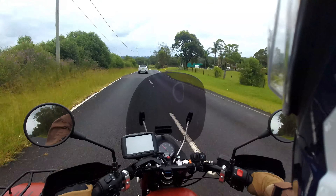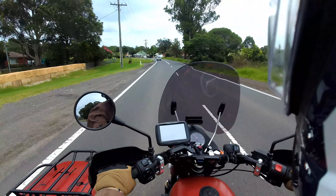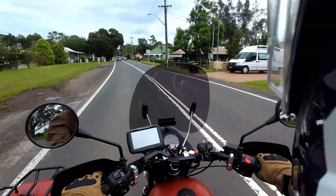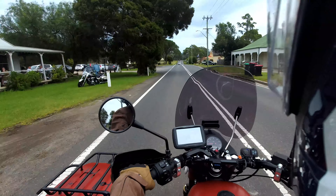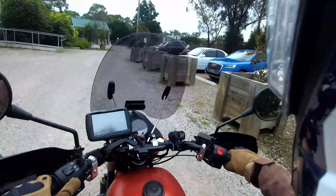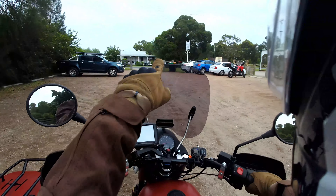Oh, this guy's slower than me — what's going on? Okay, I'm going to pull in here and have some lunch, viewers, and I'll show you what is in the space under the seat. My Settlers at Mulgoa — looks like a nice spot for some lunch. Customer parking only. Oh, looks like someone's Ducati that I know. Oh, they're over there.